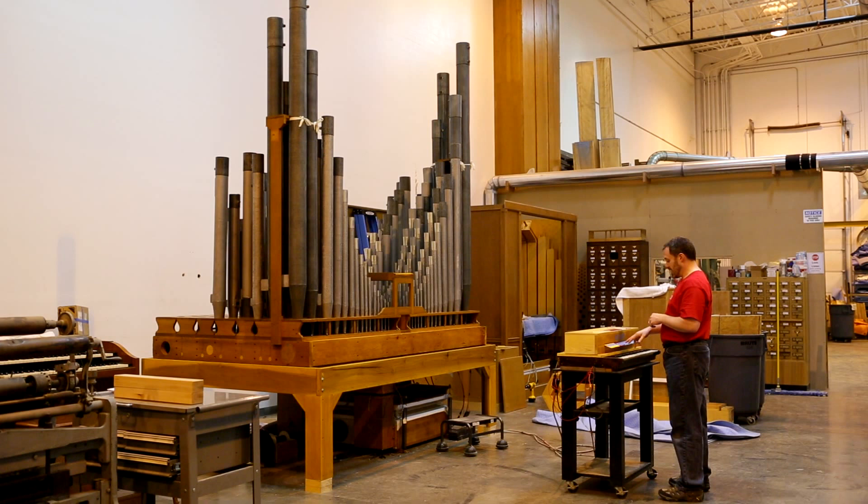We have the second open diapason. Third open diapason. Fourth open. First octave. Second octave.